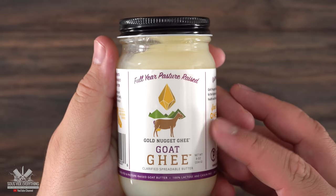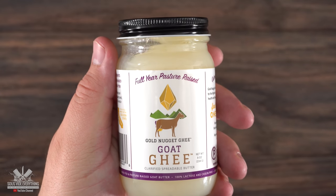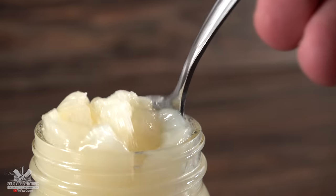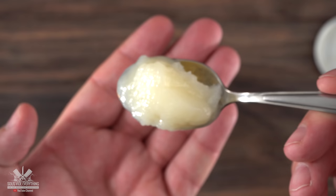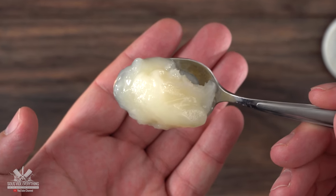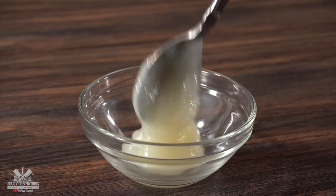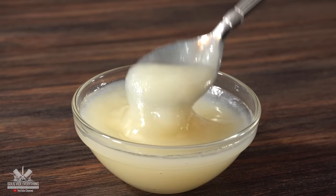My very last contestant is goat butter. After a few subscribers asked me to test this out, I have to be honest — this was a weird request. I didn't even know this existed, but since there's goat milk we gotta have it. Opening it up, it looks and smells very, very different. It's translucent, and just to be clear, this is clarified goat butter. I can't wait to find out how it stacks up against the other contestants.